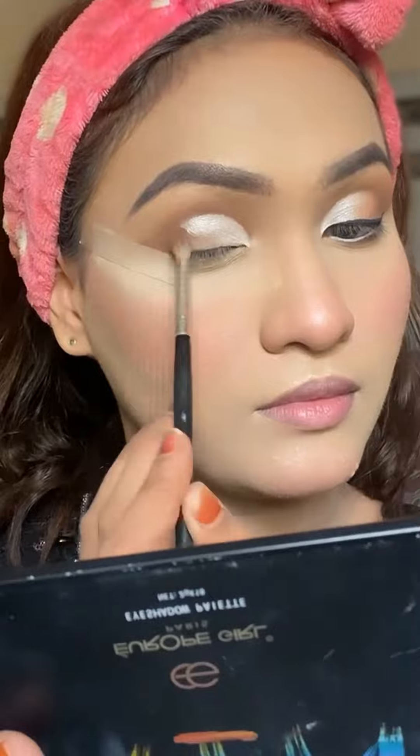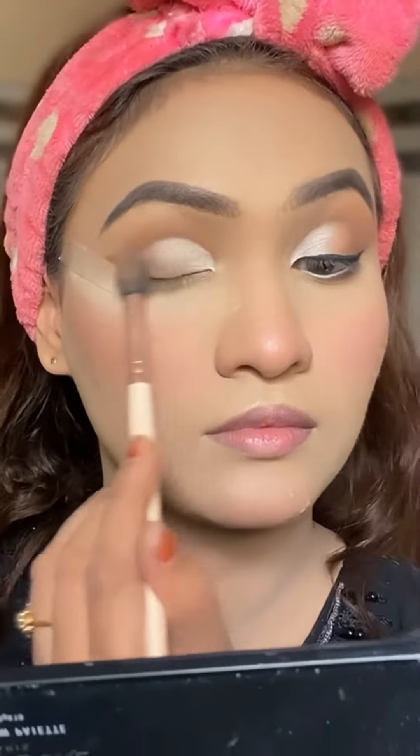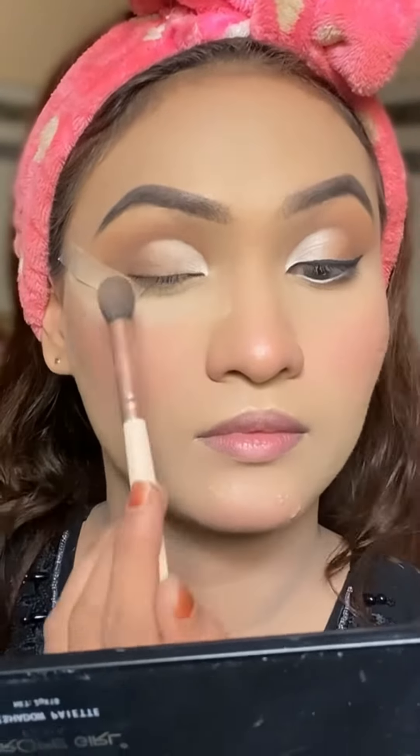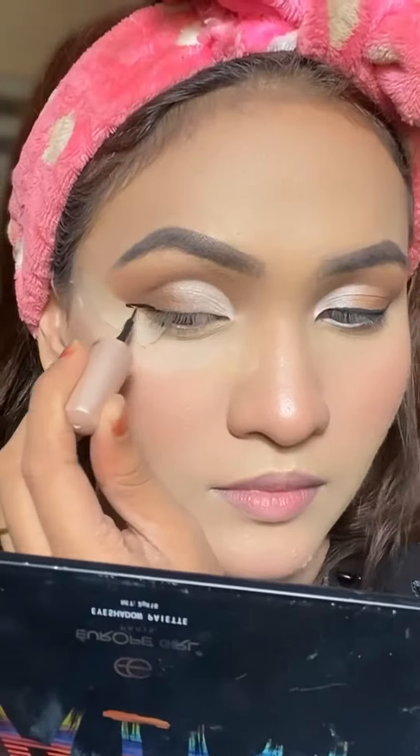I'm taking a very light brown shade to blend the whole eyeshadow properly so that there are no harsh lines. Blending is very important.